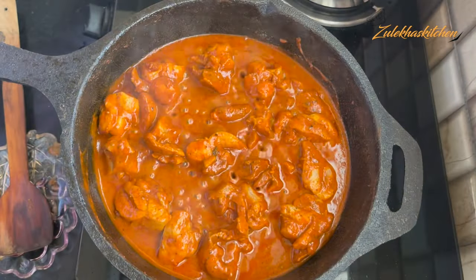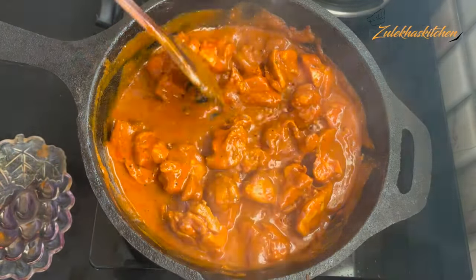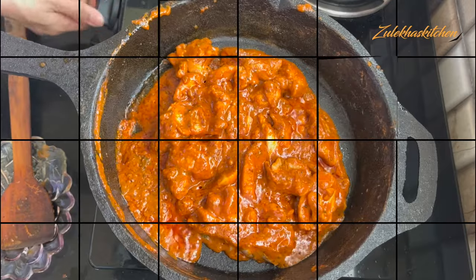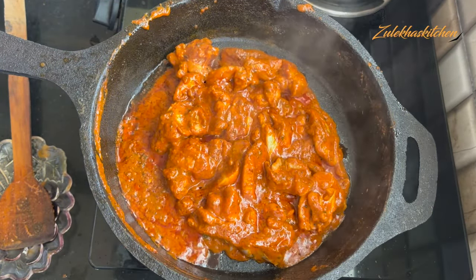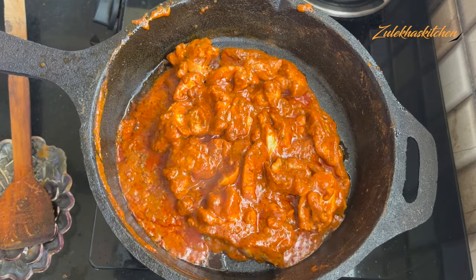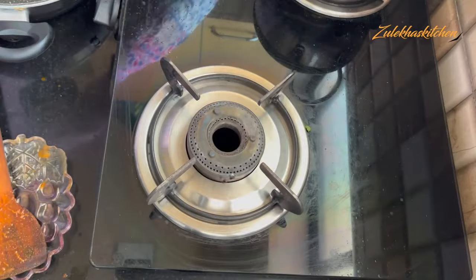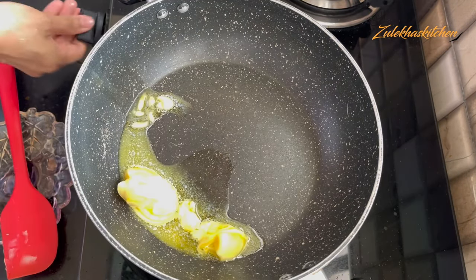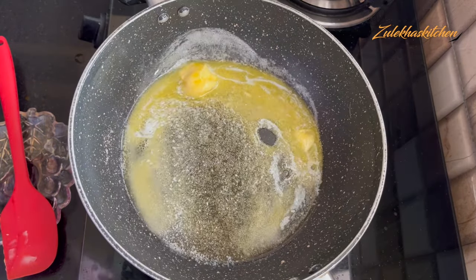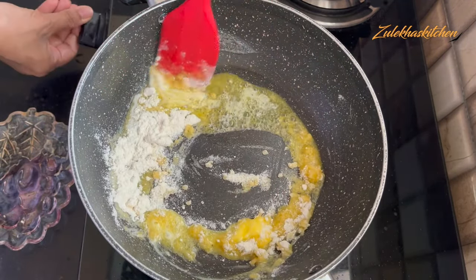After 14-15 minutes the chicken is done. I am checking the gravy — I want it a little soft. I have kept it with a small amount of gravy. Now I will move it to another pot. You can use a fry pan — add 1 tablespoon of butter and start when it is melted.